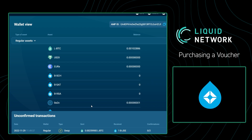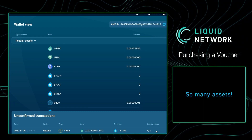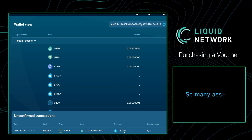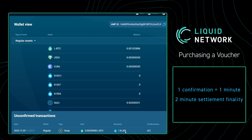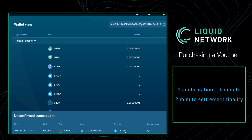Now that I've purchased the Jade token, we can go to our Sideswap app and we will see the unconfirmed transaction down below. Once we get two confirmations, we will officially have one Blockstream Jade token in our wallet. Remember, one confirmation takes one minute on the Liquid network, so let's wait two minutes.